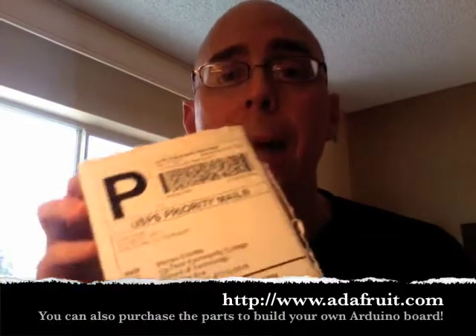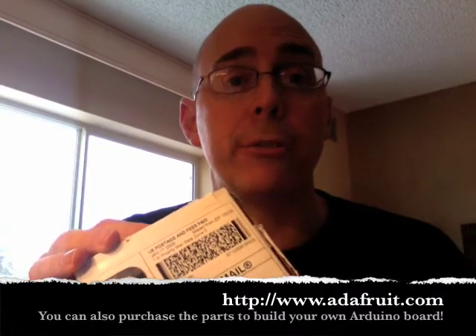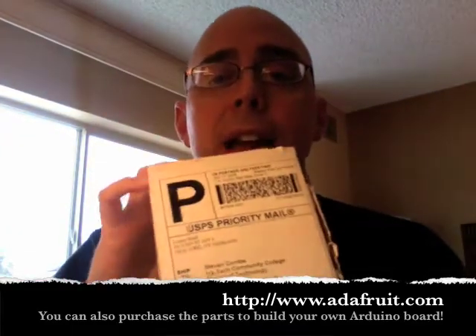I chose to purchase my Arduino board from Adafruit Industries, available at www.adafruit.com. I chose Adafruit because they have a wonderful little package called the Arduino Starter Pack — it costs $65 plus shipping and handling. Inside you not only get the Arduino board but everything you need to get started in the world of electronics and microprocessor controllers.